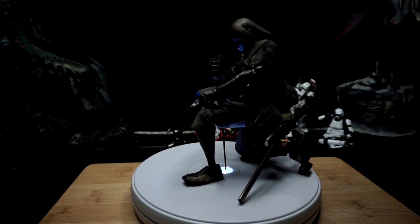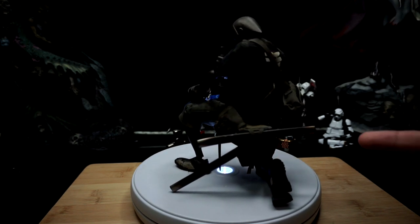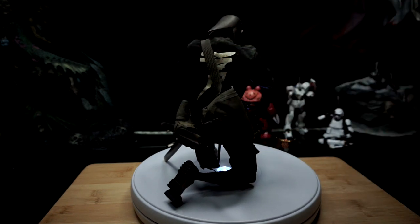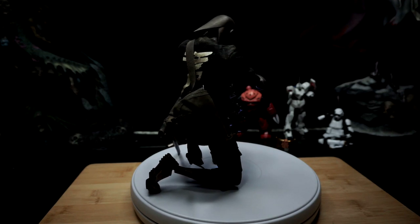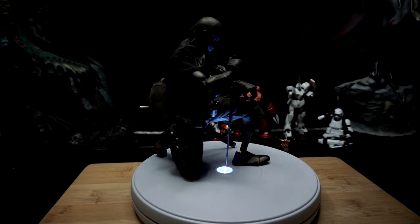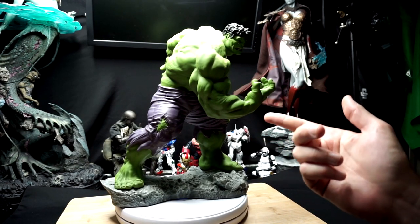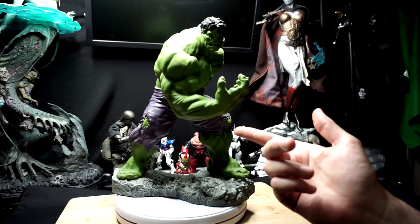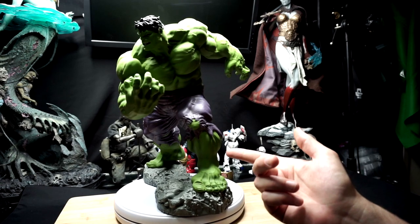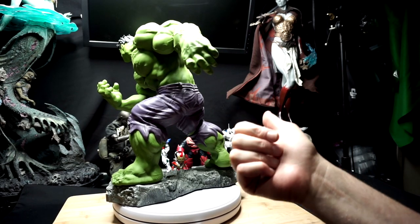I've put the Perfect Grade Unicorn with the base on there and had no issues. I've even tried — you guys can't see them fully — but on each side there are some Sideshow statues, and that has worked out perfect. Just to show you guys some weight: here we are with the Kotobukiya Incredible Hulk, which is in solid vinyl — and possibly polystone as well — but this sucker weighs in at 11 pounds and as you can see it's not even struggling. I can keep piling stuff on there.